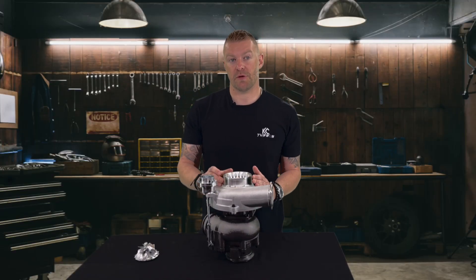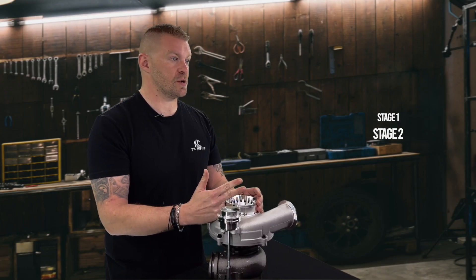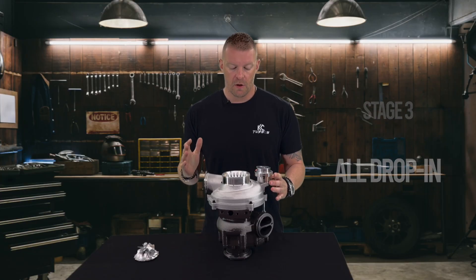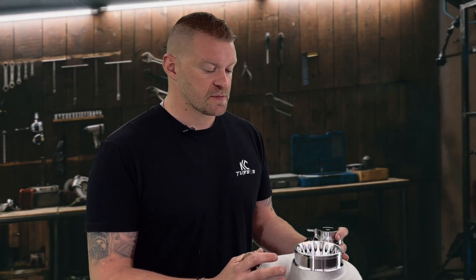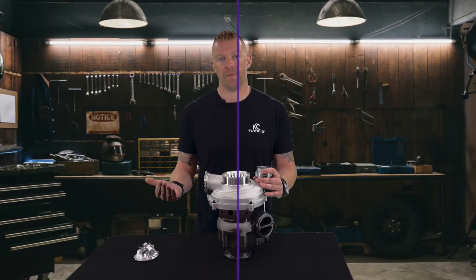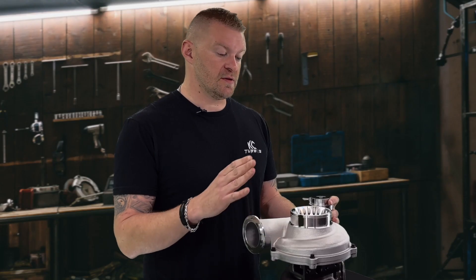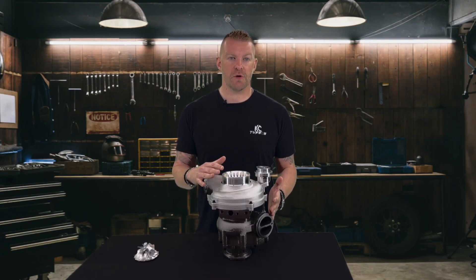All these turbos are going to come in three different sizes: Stage 1, Stage 2, and Stage 3. All three will be 100% drop-ins. The Stage 1 is designed for bone stock trucks up to mildly upgraded trucks. The turbocharger supports up to 180-30s. It is designed for heavy towing and high elevation, so no matter where you are, if you have a mildly upgraded or completely stock truck, this turbo will work for you.